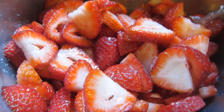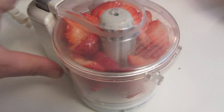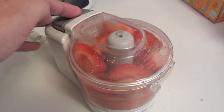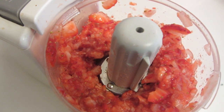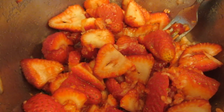Mix the strawberries with some sugar to your taste, mix it well and let it sit. I like to puree up some of the strawberries for the juice. I'm going to use my Black and Decker Handy Chopper Plus to mix it up. Now I'm going to mix this back in with the strawberries. I'm going to cover it and put it in the refrigerator so it'll get nice and juicy.